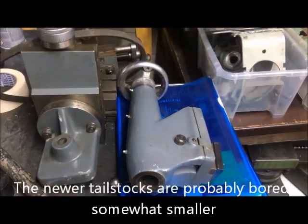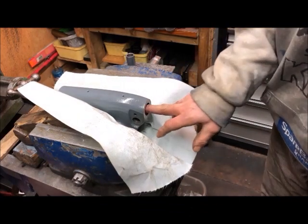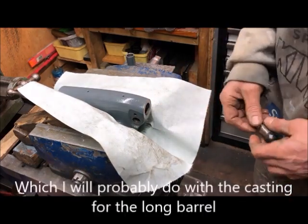So not MyFord's fault. I thought about what to do — I could sleeve up, of course, bore out and sleeve up. I might do that also.